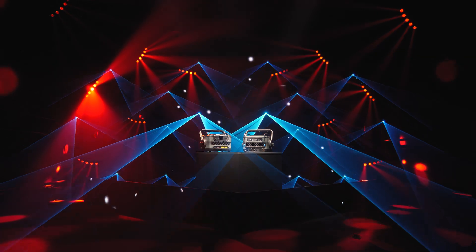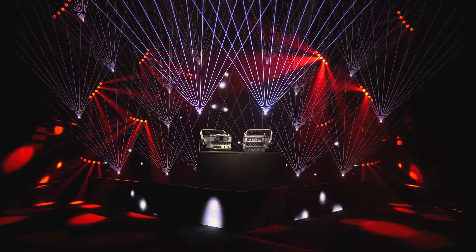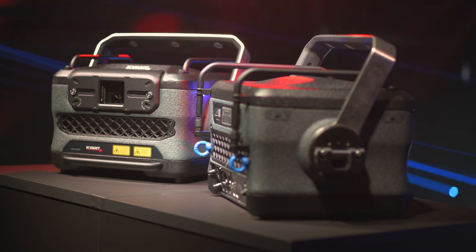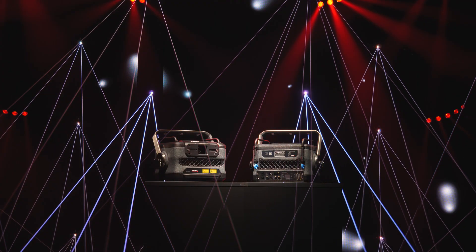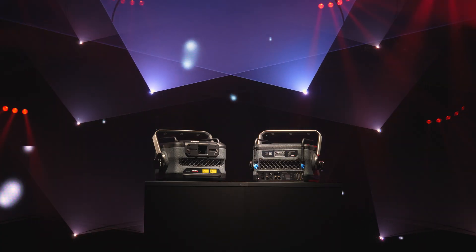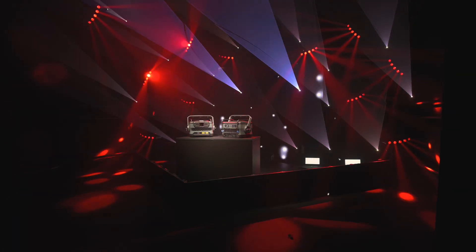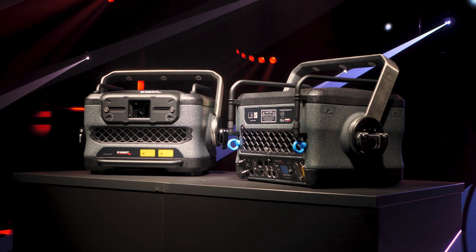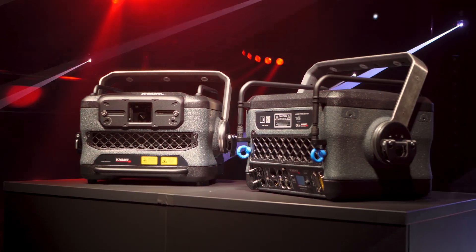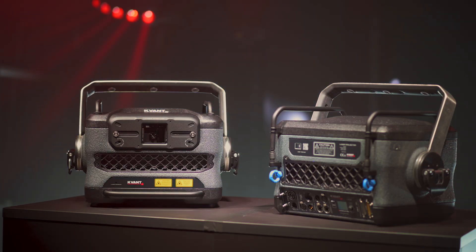Meet the new Spectrum. The 2022 Spectrum is 30% lighter, significantly smaller and more robust than its predecessor and most conventional products.